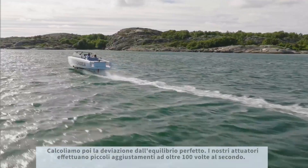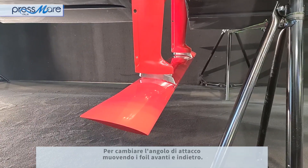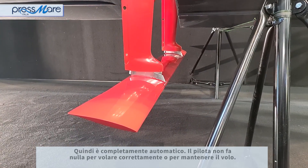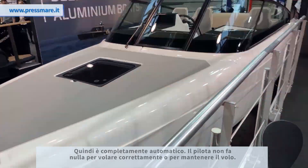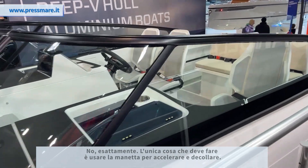With our actuators running over 100 times per second, it makes small adjustments to change the angle of attack of the foil and move it forwards and backwards. It's totally automatic — the pilot doesn't do anything to fly or to maintain flight. The only thing you need to do is accelerate the throttle and take off.